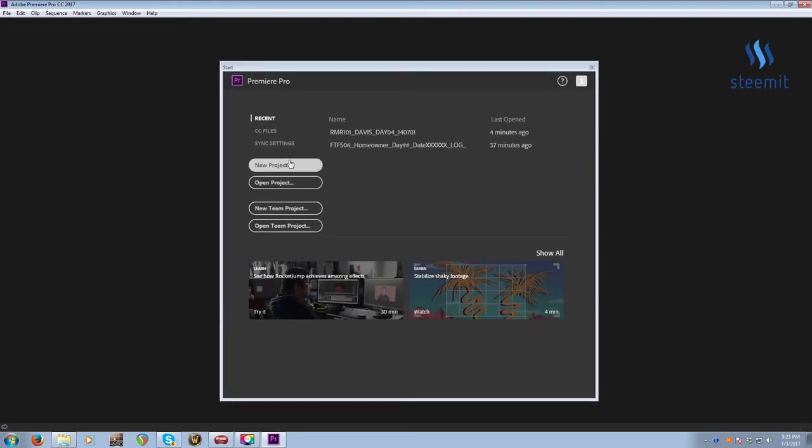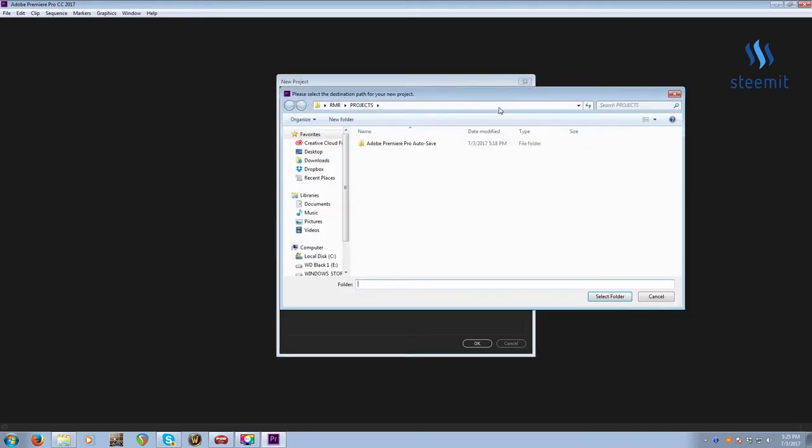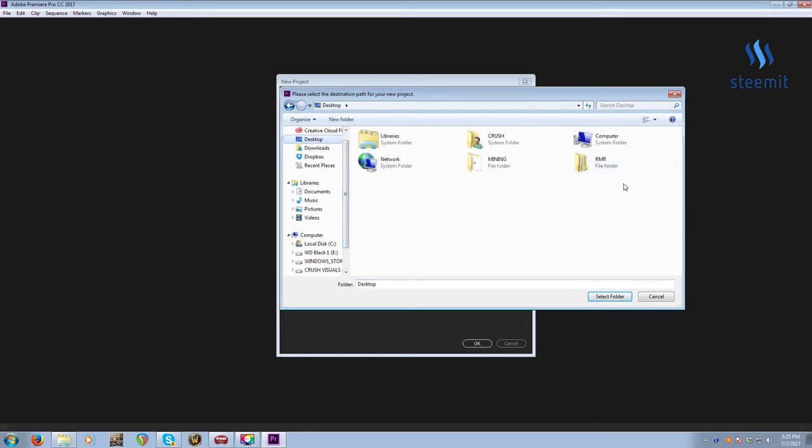I'm going to start by opening Premiere and clicking New Project. I'll create something on my desktop — typically we have a server where our projects go, but I'll start on my desktop. I have here a little RMR folder. The show is called Rescue My Renovation, so RMR is the show code.